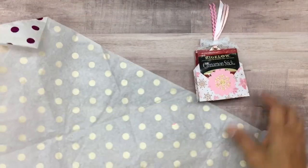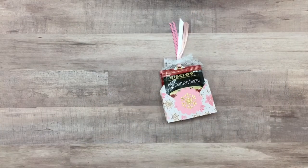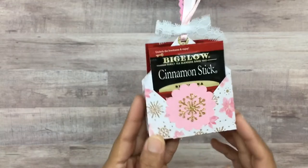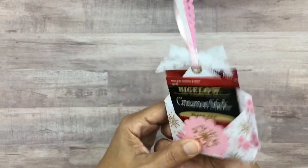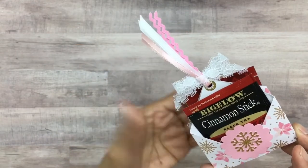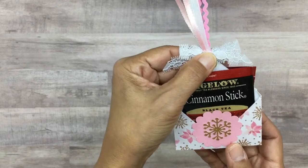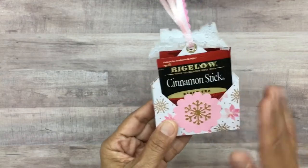Oh my goodness — she made me one of the little tea holders! I had admired this in one of her videos and told her I wanted to make one too, so now she's shared one with me as a reference. Look at how gorgeous this is — she's included two tea bags and a cinnamon stick. Corn always does the most perfect ribbons — absolutely flawless. I'm going to use this as reference and make some of these myself. Thank you so much, sweet Corn!